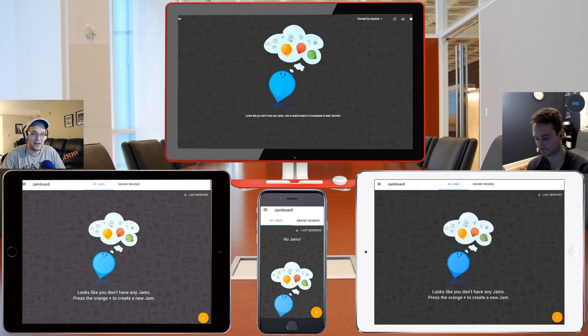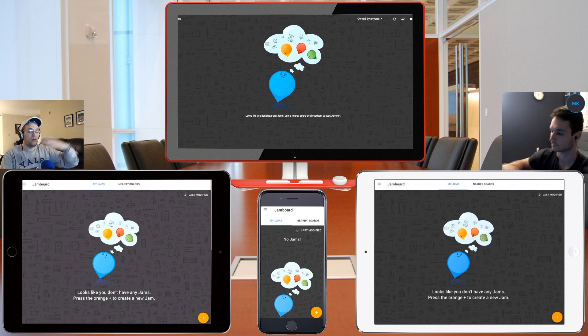Ladies and gentlemen, welcome back to another TechCore Duo video. For today we have something pretty exciting. This is the Google Jamboard. It's kind of a new approach to presentations — making and giving presentations, and collaborating with people not only in your office but across the world.